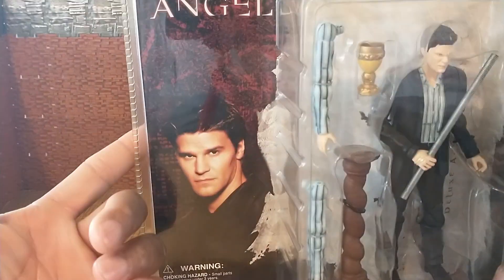Oh wait, real quick before I do that — this is from 2006, 18 years ago. 18 years ago when I graduated high school. I'm getting old. All right, I'll be right back.